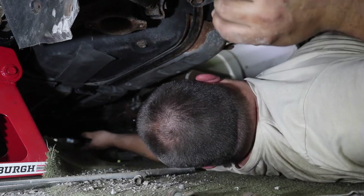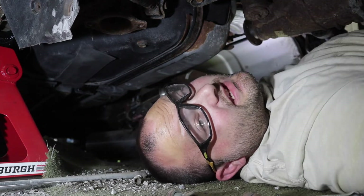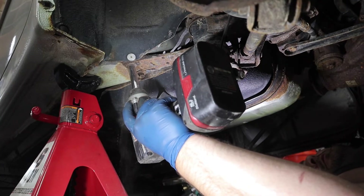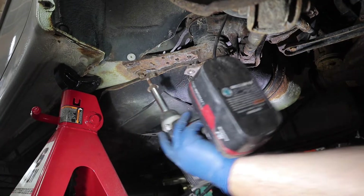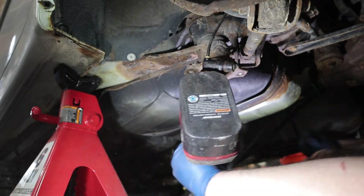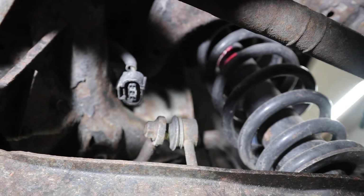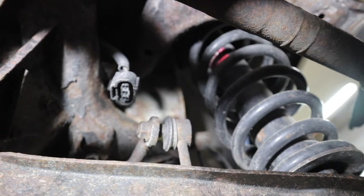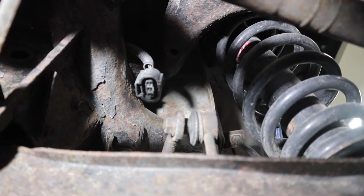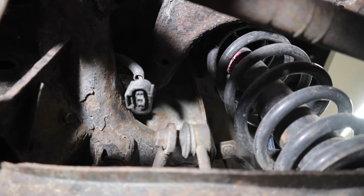Once you get that one off, do the same thing to the other side. Now there are two bolts holding the subframe to the body right here on this little bracket — there's one on each side of the car, you're gonna remove both these bolts. Another thing you'll have to disconnect is the connector for your auto leveling headlights — I think that's what it is. I deleted this system a long time ago, so I don't need to disconnect it, but you will need to in order to drop the subframe without breaking anything.